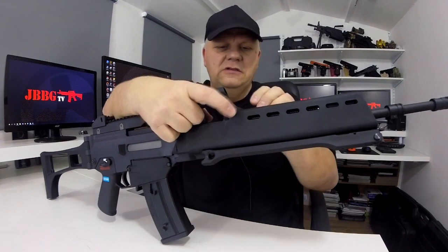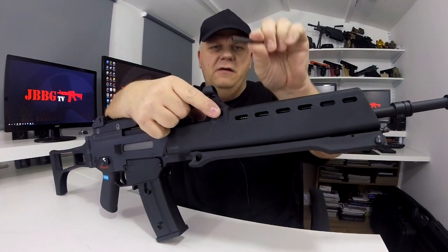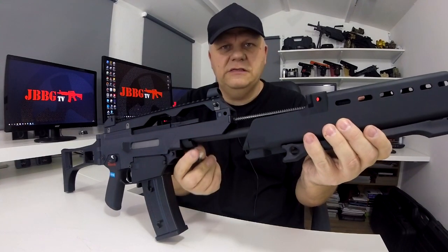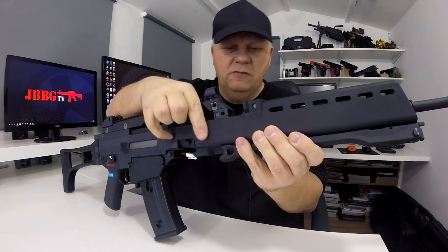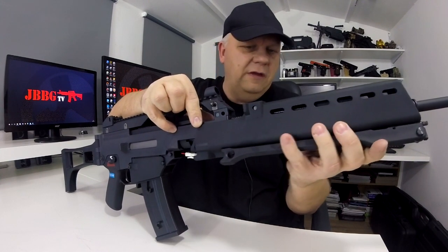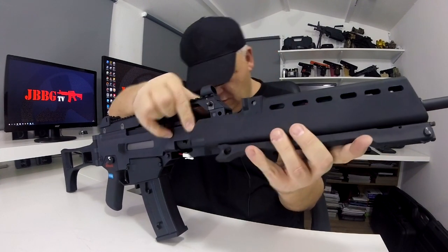Battery goes in the front here, in the housing. Just push the pin through, take the pin out and slide that off — you've got loads of room. Your connectors there, your small Tamiya. You've got bags and bags of room to put any power unit you want in there. I would recommend a LiPo.